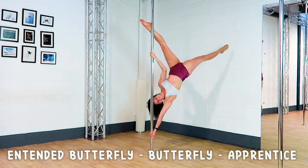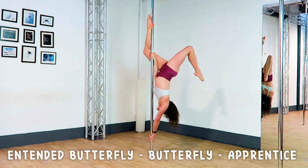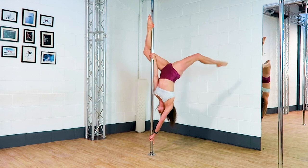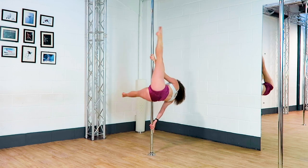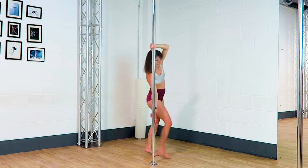Extend a butterfly to a butterfly to an apprentice. Jackknife.